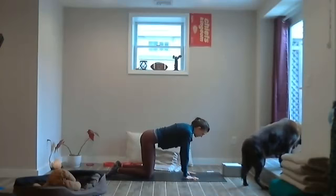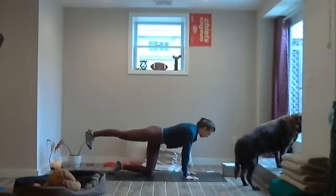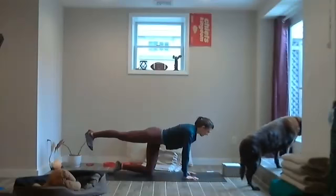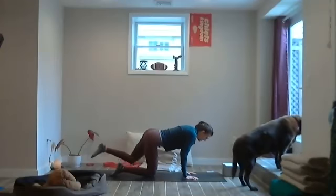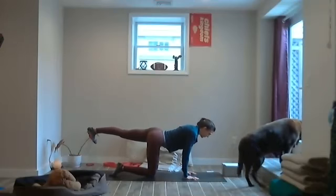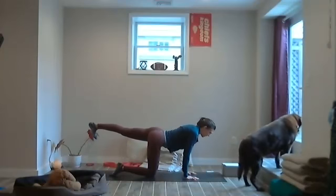Ground the hands, ground that knee, extend the right leg back. Feel the heart lift just a touch as you reach through the heel of the right leg. See yourself and say: may you be happy. Exhale, bring the right knee down. Inhale, extend the left leg back through the heel, and the crown of the head reaching forward. Say to yourself: may you be loved.